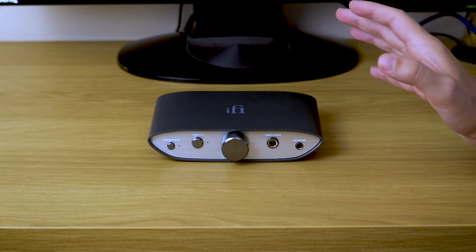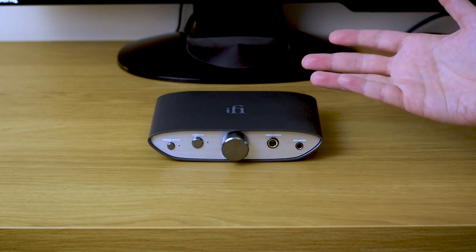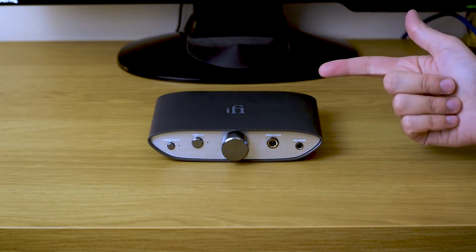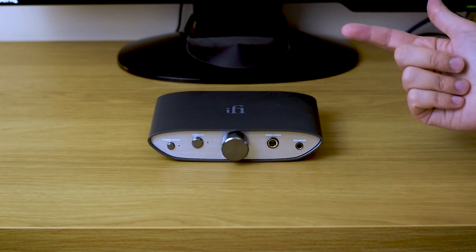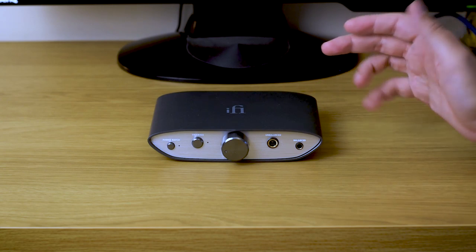The spec sheet is really impressive, and it basically supports all that you could ever need or want, including DSD, MQA for those of you who use Tidal streaming like I am, and all high-res formats and so on. So nothing to worry about there.